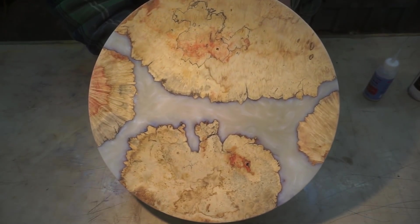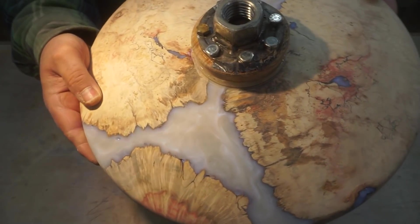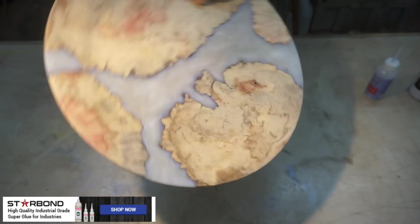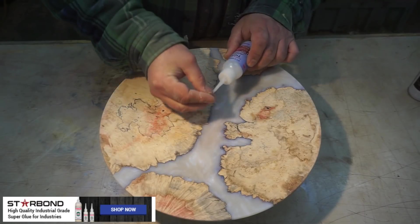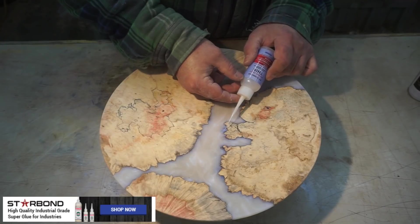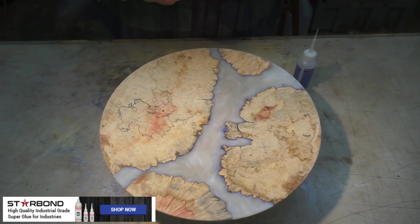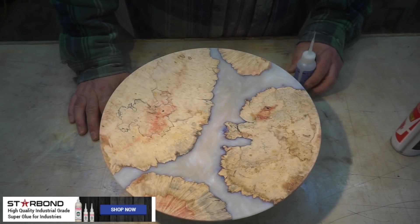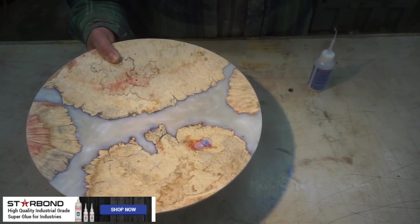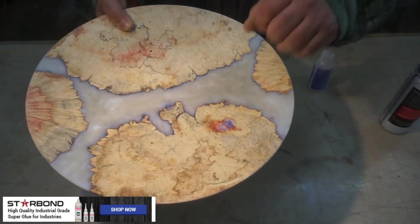So what do you think of our amazing platter? Check that out. We do have some voids — that's because I wasn't able to put this in the pressure pot. We're going to try and get it right down where we want it, try not to get too much on the wood. I'm just using the accelerator from Sterebond to set it so that we can keep moving around and fill in all these little voids. Just a light spray at a distance seems to work really well. Hopefully it cures without too much foaming action.